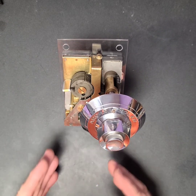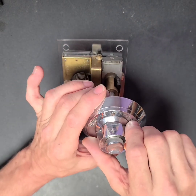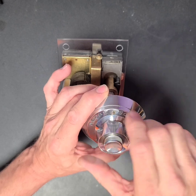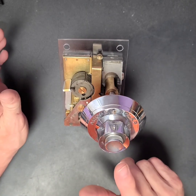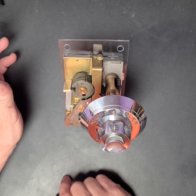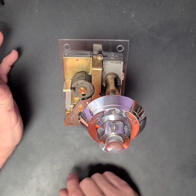If you want to just see the basic operation, I'll start with that. There is an outer shaft right here that turns counterclockwise in seven different positions. There's a push button. In each of those seven positions, the combination can be zero to nine pushes. So that gives you a total of 10 million different possible combinations.